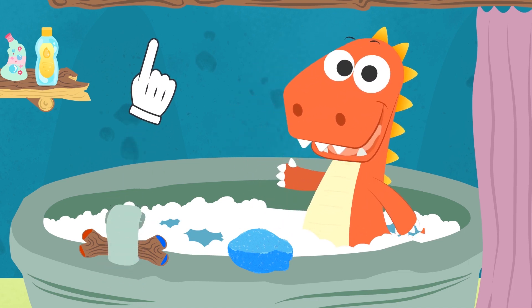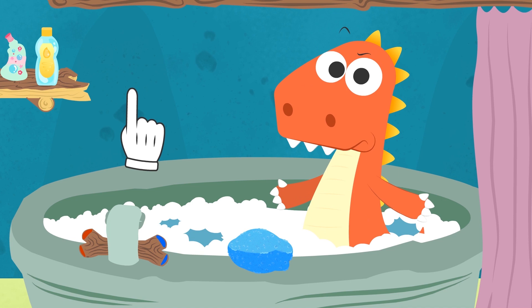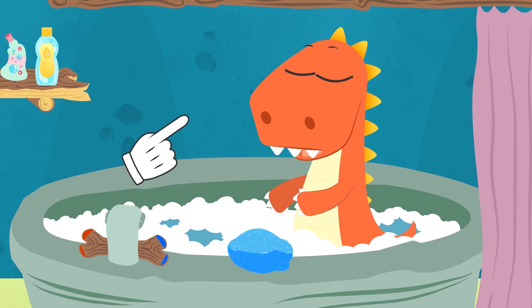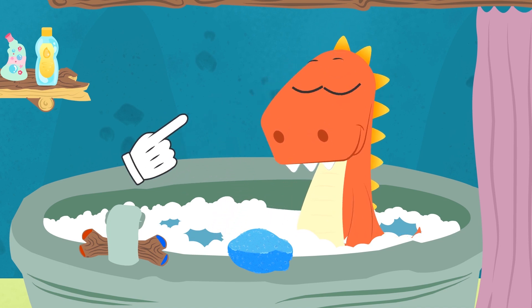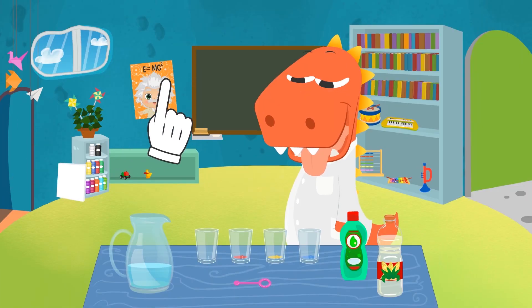Hi, Eddie! Were you trying to catch some bubbles? It's normal that you can't catch them, Eddie. Especially with your nails. Luckily, I know a scientific formula to make soap bubbles that don't explode. Do you want to learn how to make them? I see you do! This is a very easy experiment, Eddie.